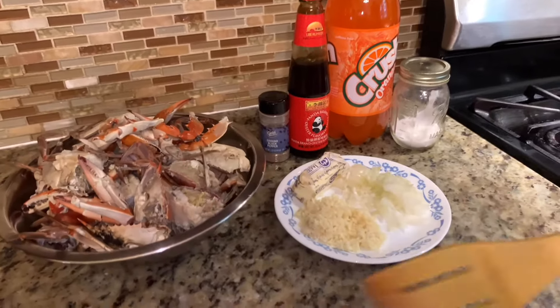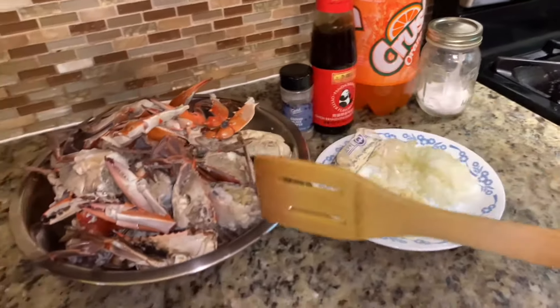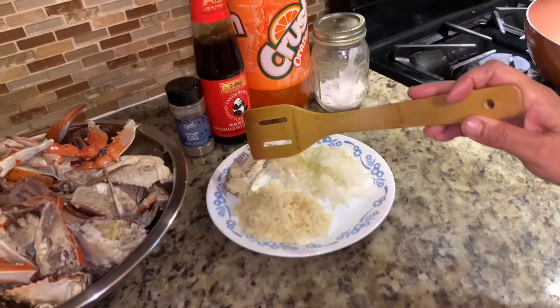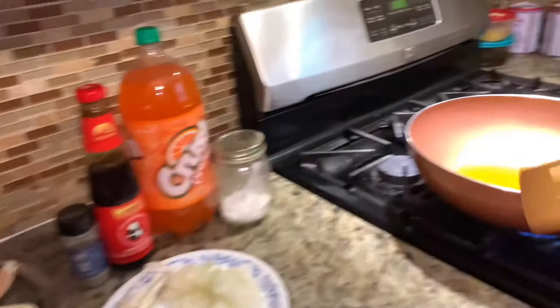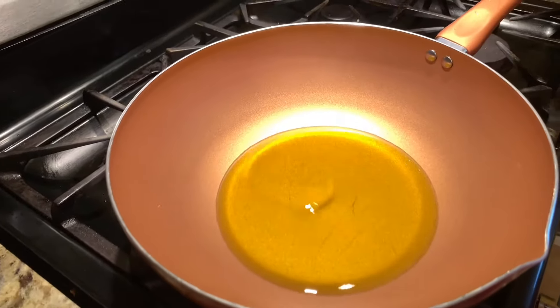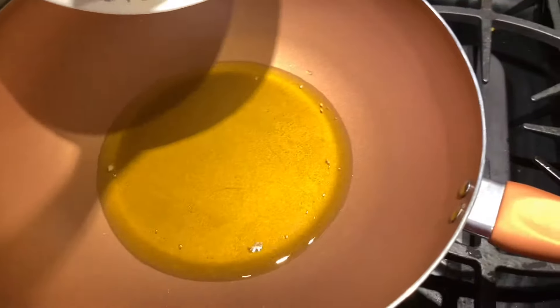For the crab recipe today, we are using crab cut into half, garlic, onion, butter, black pepper, oyster sauce, orange soda, salt for taste, and oil. I've kept the oil here already so it's almost hot — it's hot.